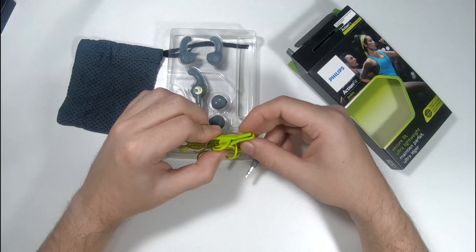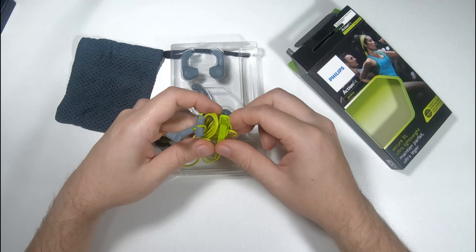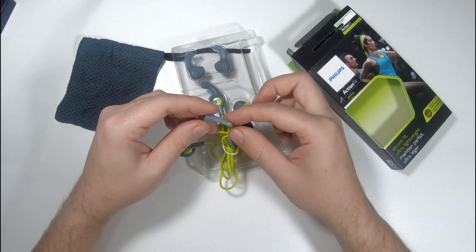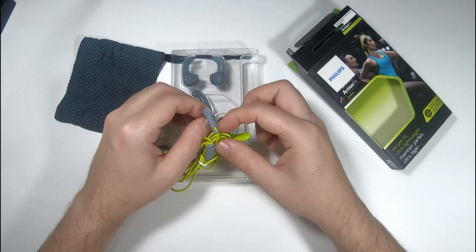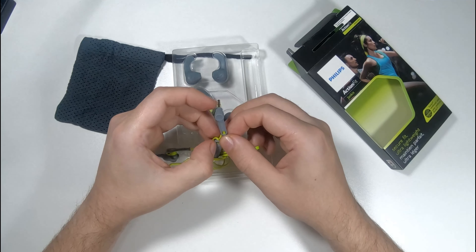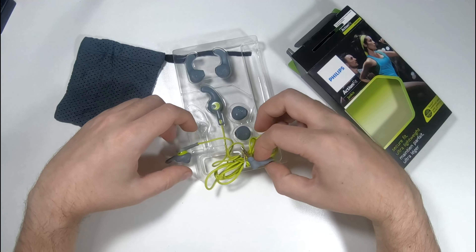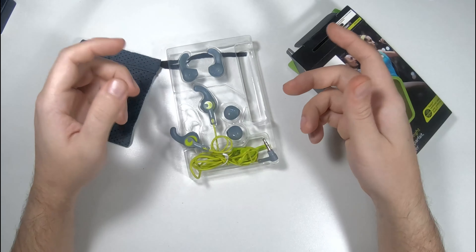The plug is very nice and pretty flexible, so this is probably good so it won't snap. Again, this cable seems flimsy — it does not feel like Kevlar. It also says made in China here.